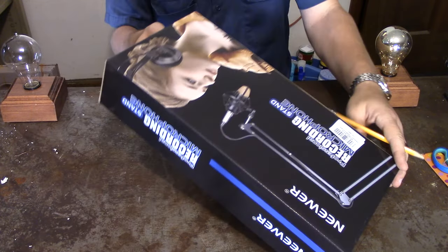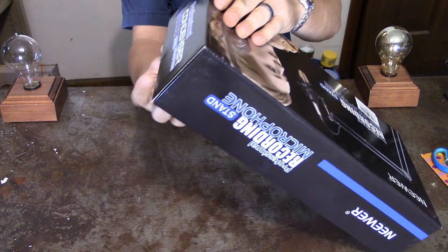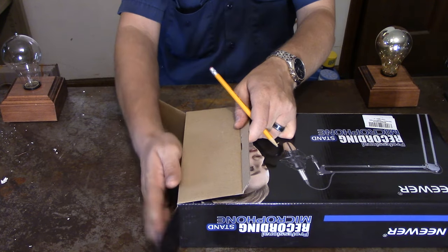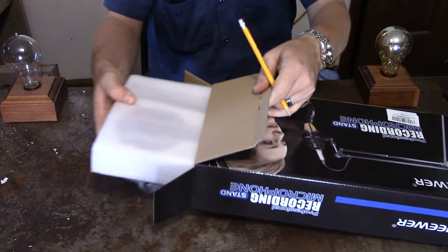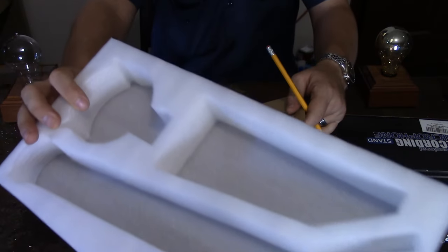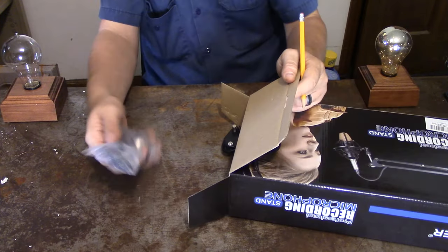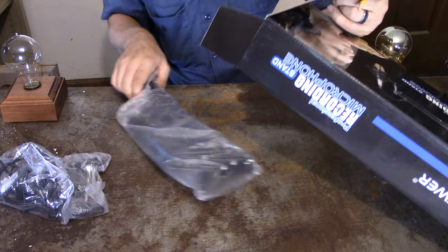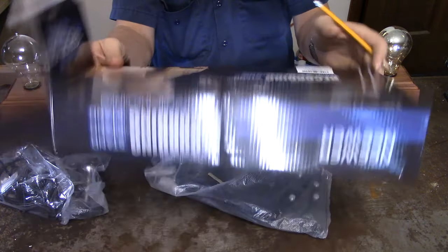It looks like this side will be the end we're going to open first. The styrofoam was on the top part instead of the bottom — not sure why. That's everything inside of there.